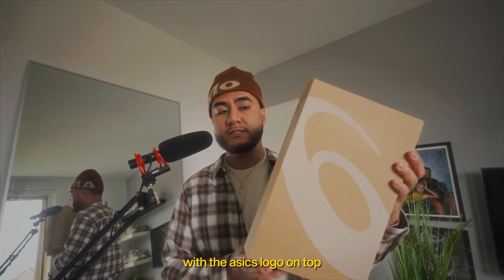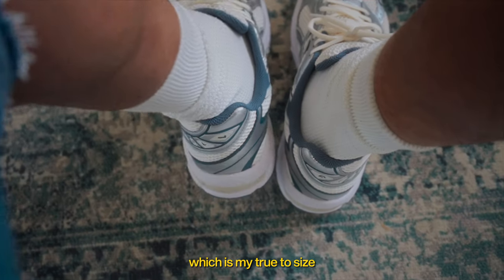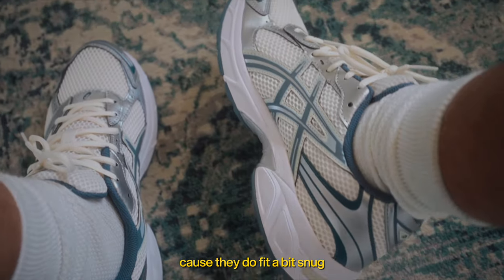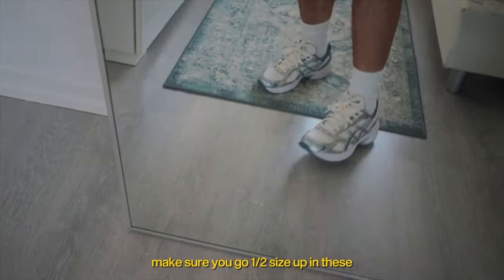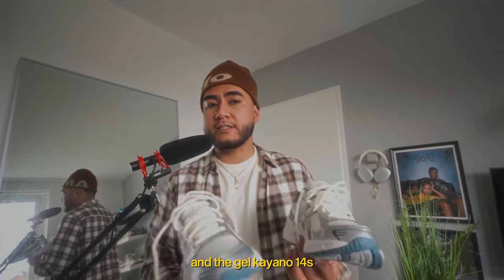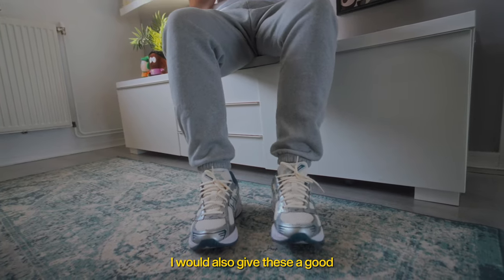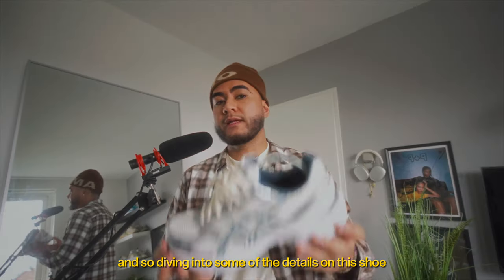This is the box that it came with — just a regular brown cardboard box with the A6 logo on top, nothing special. I got these in a size 8.5, which is my true to size, and I honestly could have gone with a size 9 because they do fit a bit snug. So if you want yours to fit more roomy, make sure you go a half size up. As far as comfort, I don't notice any difference between these and the Kayano 14s — I find them equally as comfortable, so comfort-wise I'd give these a good 8 out of 10.